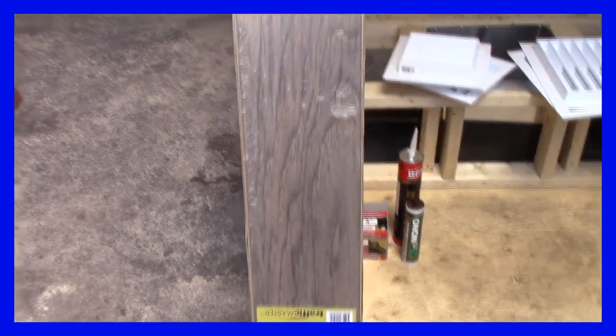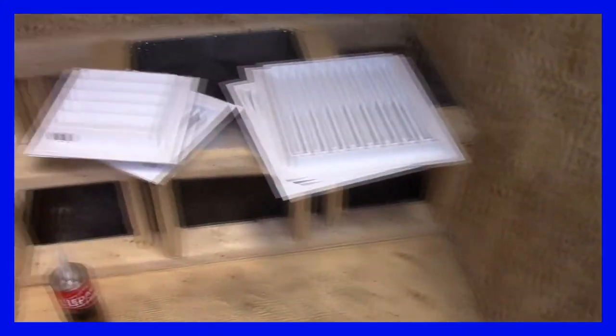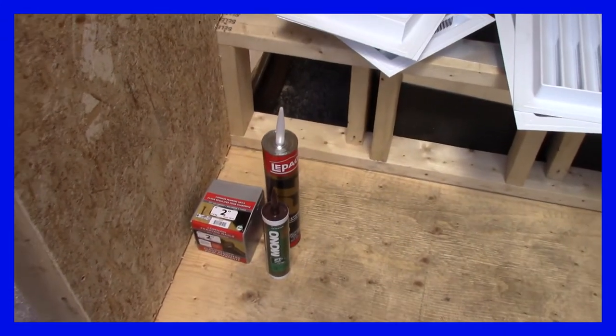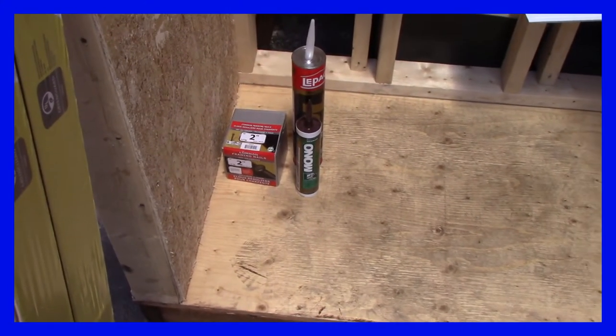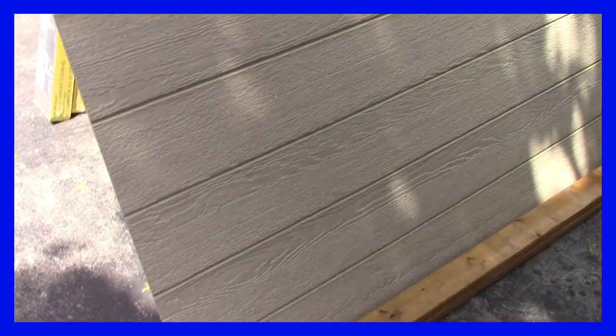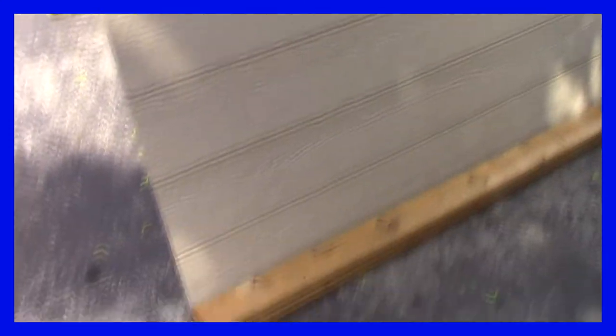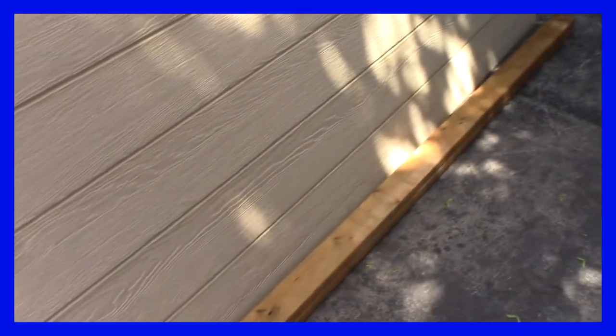Let me show you what I got today. I got two bundles of click flooring, two big vents and three small ones, PL Premium in the big tube, some mono caulking, and nails - regular 2-inch common framing nails for putting the hardy siding on. You need at least a 6D nail or it'll just bend trying to go through that stuff. The siding was over $40 - I think $43 a sheet. And I got two pressure treated 2x4 by 8-footers.